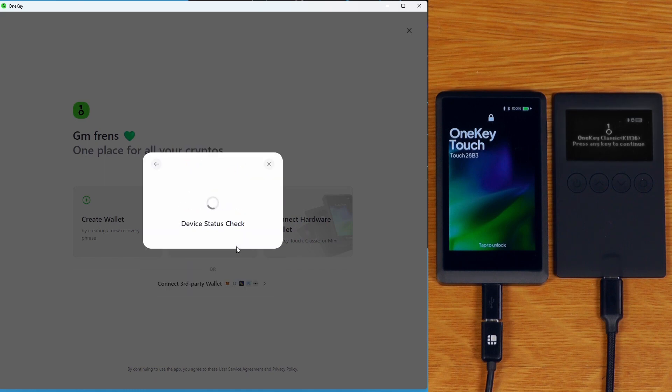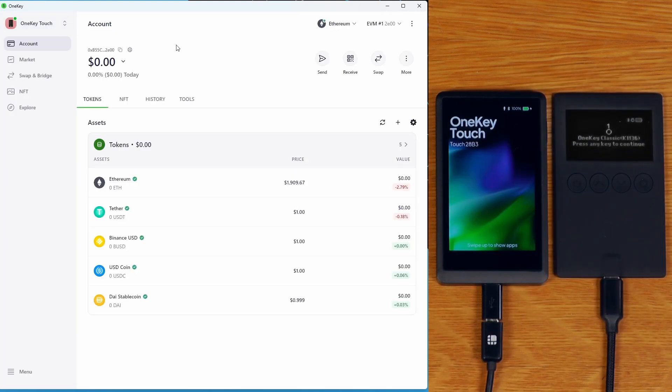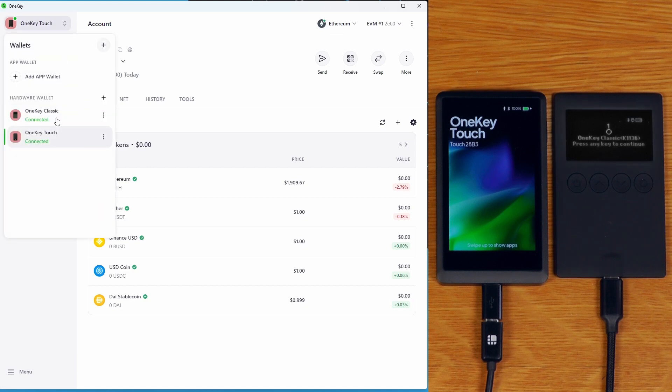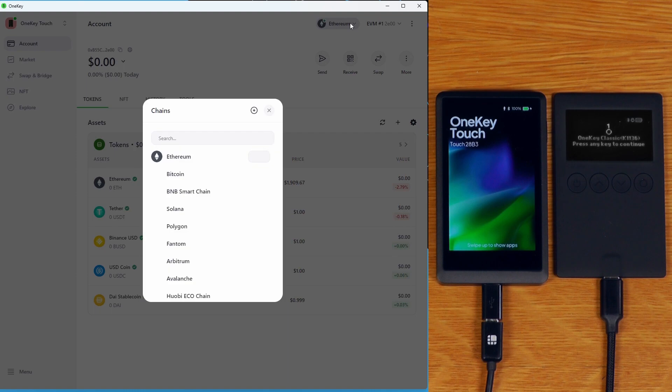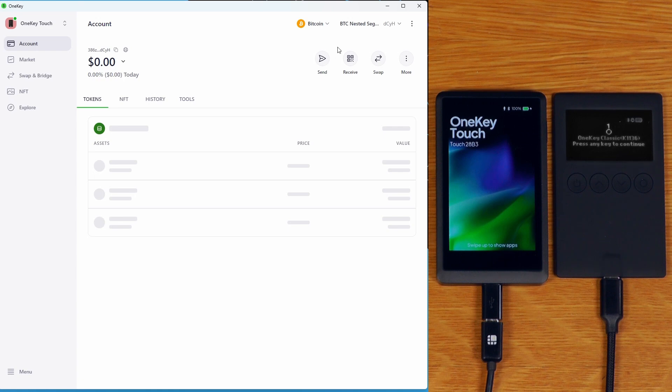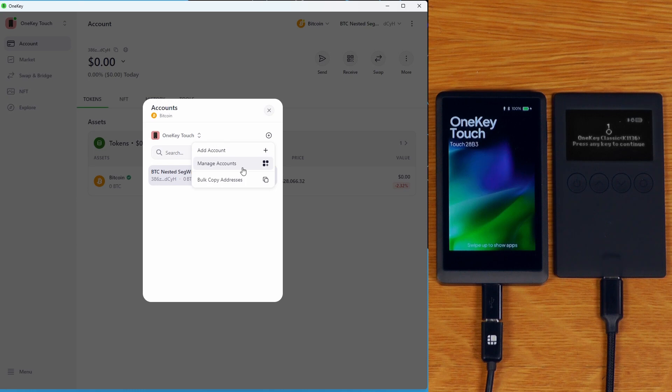It's found both devices, so I'll just do both of them. This is basically the OneKey wallet software - we've got both hardware devices there. We can change which cryptocurrency we want to use. So we can switch to Bitcoin, for example. We can also add as many accounts as we like for these, which is nice.